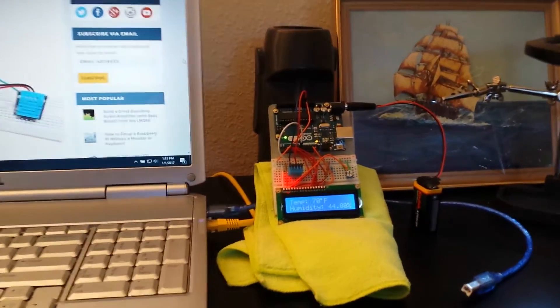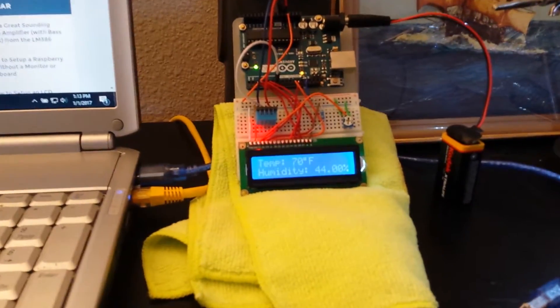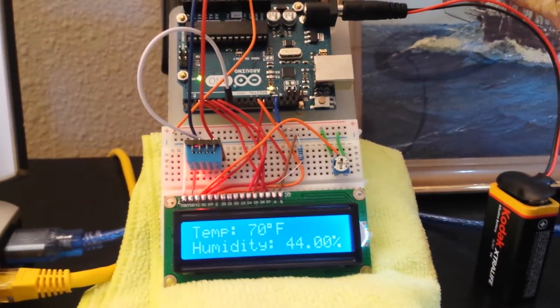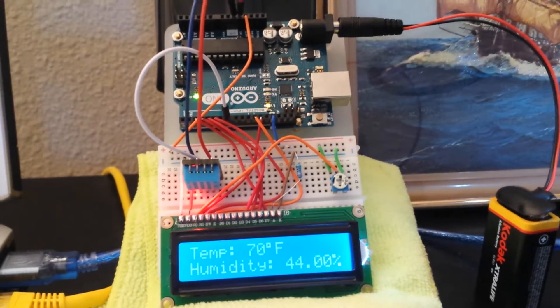Hello everybody, Kurt with Strange Beacons here, and I'm coming to you with my latest Arduino project — a temperature and humidity sensor.